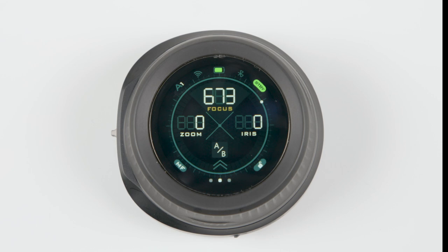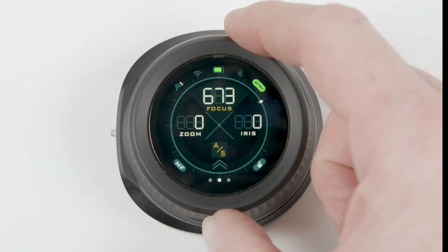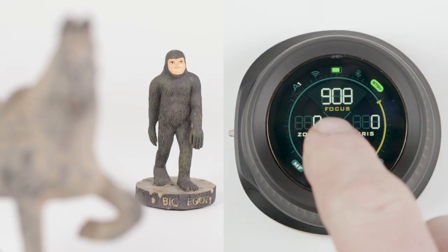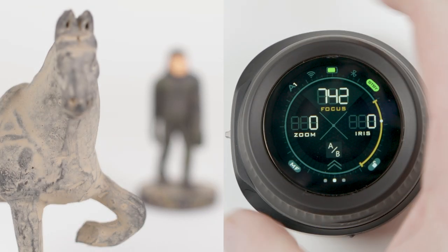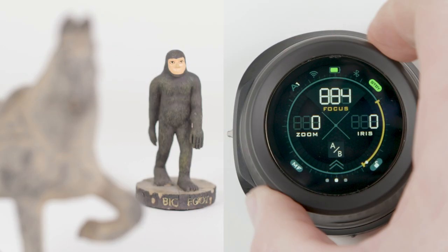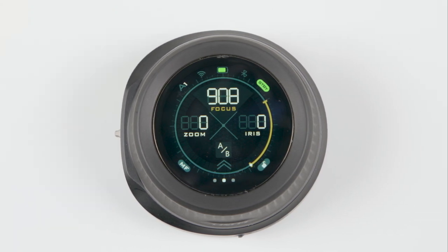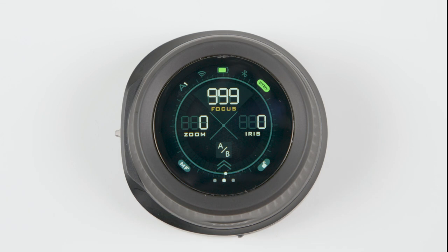To enter hard stop mode, find your A mark and hold down on the AB button on the touch screen. This will set the mark. Now find your B mark and tap the AB button once more. Hard stop mode uses the entire throw of the hand wheel, regardless of how far apart your marks are. This gives you lots of fine control and you'll need to rotate the hand wheel nearly 360 degrees to get from one mark to the next. To clear marks in hard stop mode, hold down on the AB button.